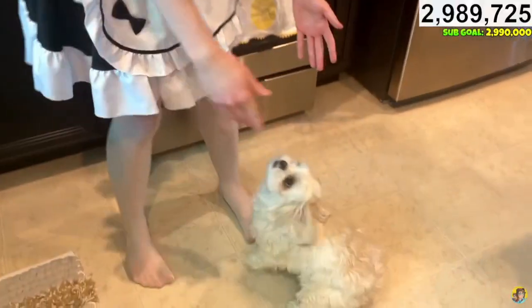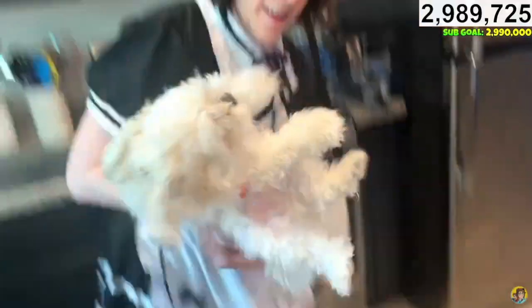Alright, so first step — oh hey buddy, how you doing? Hey buddy.